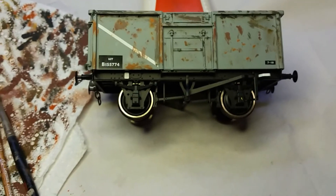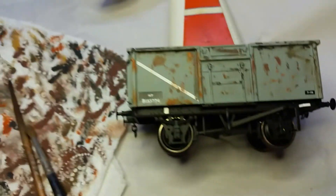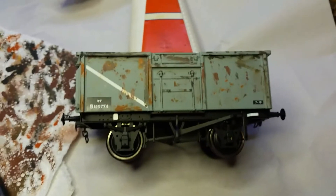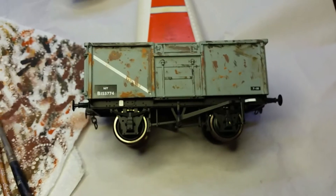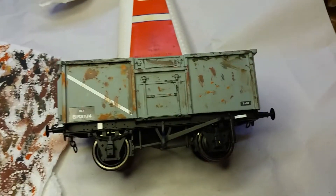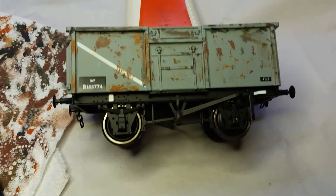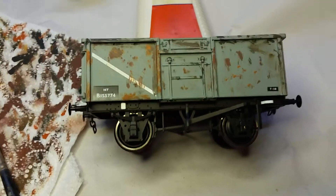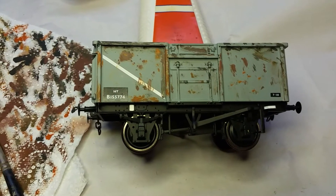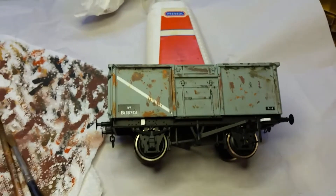The first ones I did, I worked on the premise that a wagon comes out brand new - looked pretty Mickey Mouse, came out the works with a black sole bar and grey paint. After a couple of trips from the Nottingham coalfields to London, especially in wet weather, it would look pretty weathered, without rust probably. Then after a while it would get kicked around, paint flicked off, dents. So I worked on the premise of a new wagon - dull it down first, then weather it. But this time I've done it differently. I'm going to put the dry brushing on first, then do the airbrushing, because I think when I dull it down it will tie everything together.